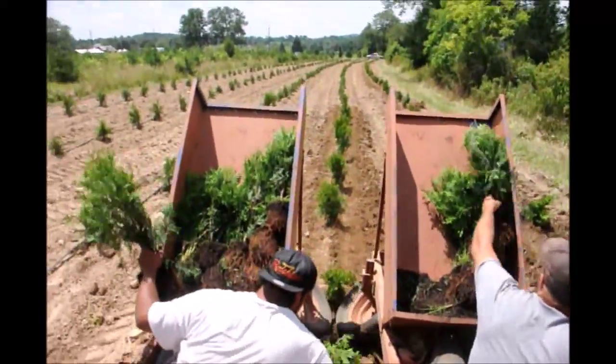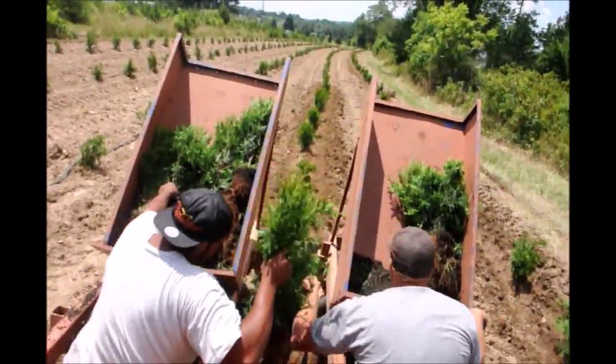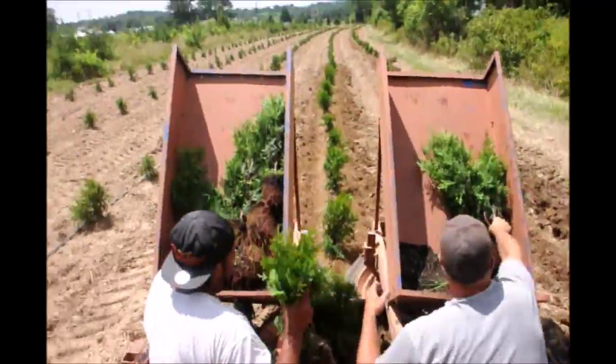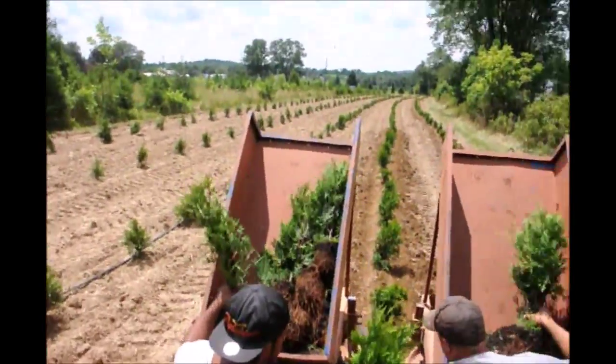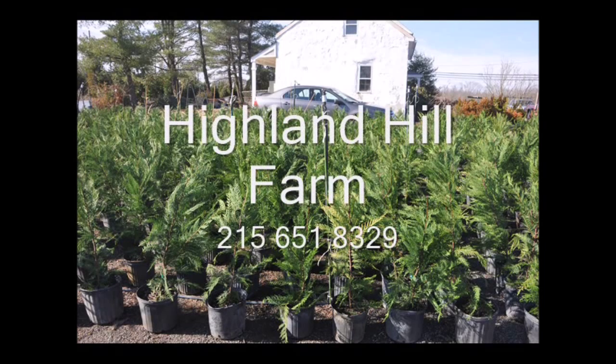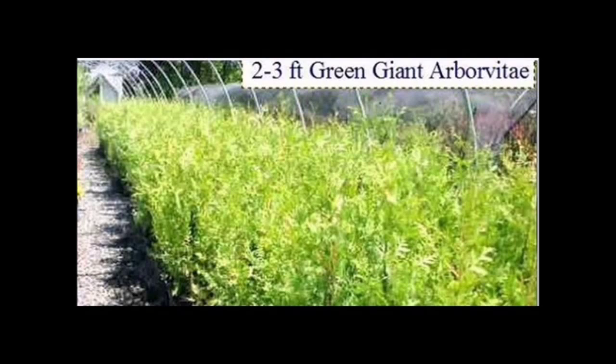We also rent tree planters and planting equipment. So if you want to grow some green giant arborvitaes, you can — we can help you, or we can supply you with full-grown trees. This video is brought to you by Highland Hill Farm. We grow and sell screening and buffering trees for privacy and sound barriers.